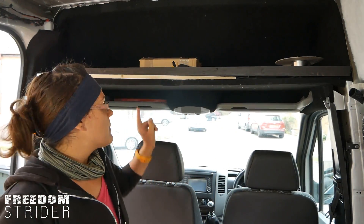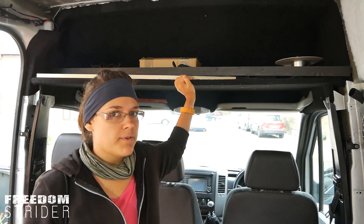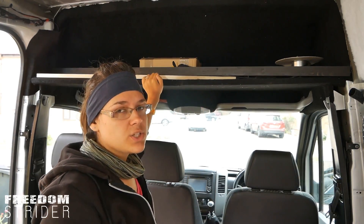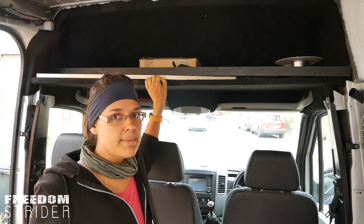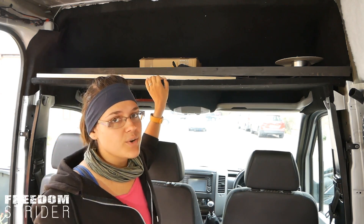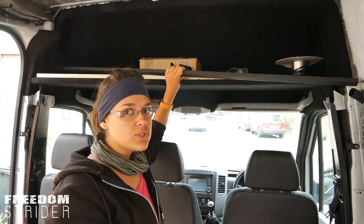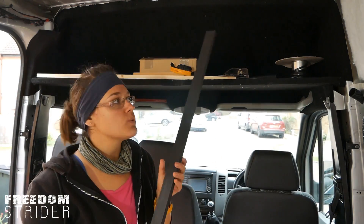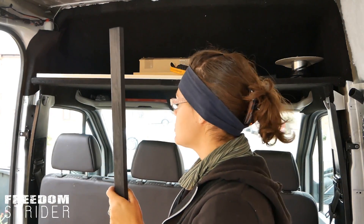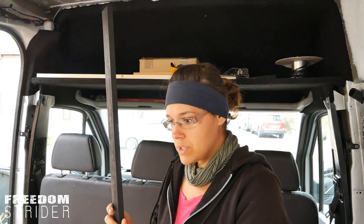A place we're going to install some rivnuts is right here at our headliner shelf — we did a whole video on how we created it. Even though this is 18mm ply, we're noticing a little bit of flex in it, which is normal for a big sheet of ply. Probably not enough to cause significant damage after a year or two, but we don't want it flexing, and we also need a plank to screw our cladding into. So we're going to kill two birds with one stone and install a supporting beam right here at the edge.